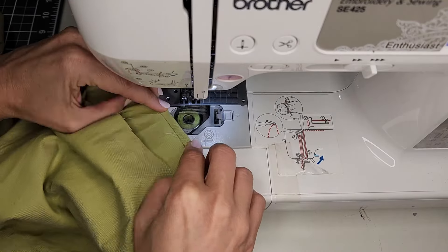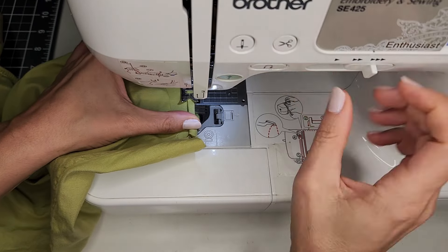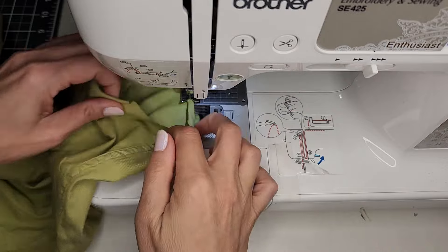I made a narrow hem on the ends of the sleeves by folding over just a little bit twice, and securing it with a straight stitch.